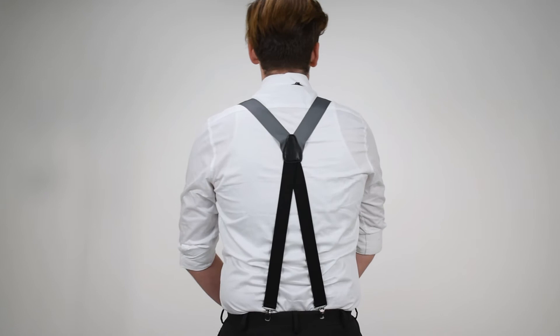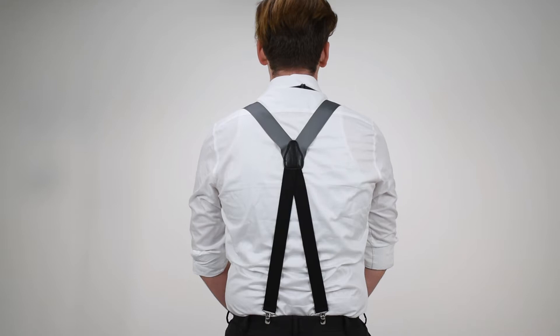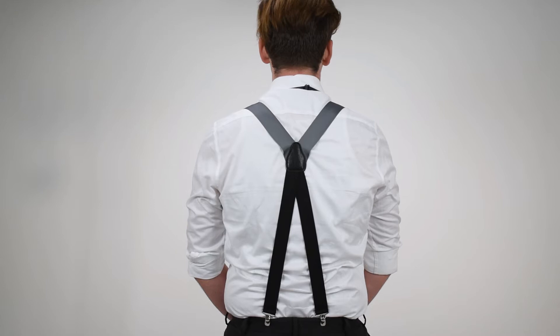On the back of these, these are X-back. The grosgrain material joins at the leather cross patch and you've got elastic material down to the pants. You have an X-back for balance support. All suspenders need some elastic material for fit and flexibility.